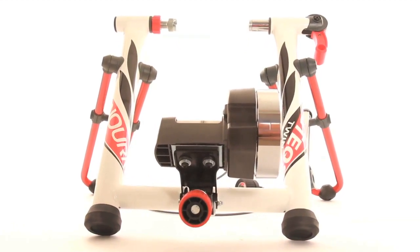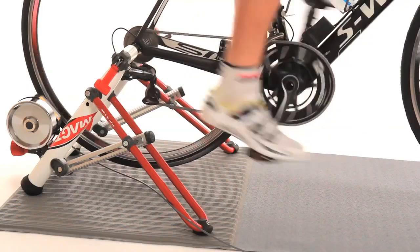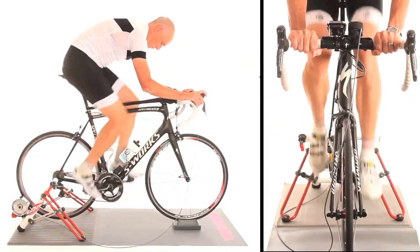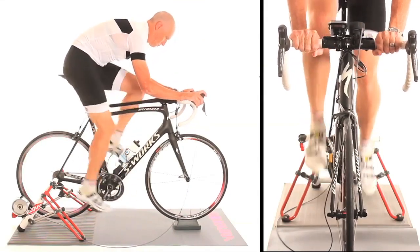The MAG trainer is superior to every other method of creating resistance. The technology is incredibly low-maintenance and very quiet. It can create enormous resistance for powerful riders, while delivering a far wider and more progressive range of resistance than any other method.